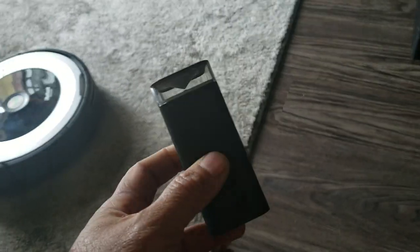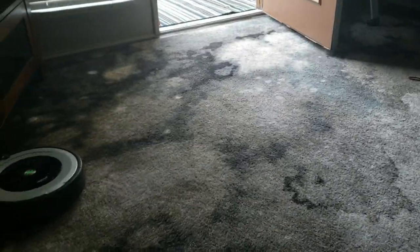So I'm gonna put my imaginary bottom wall. This is a sensor that prevents it from going out a certain area. So right now I want it to clean just here on the rug, so I'm gonna put this right here, like this.